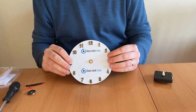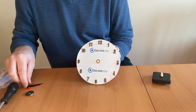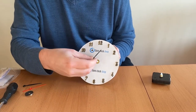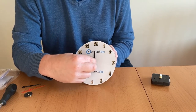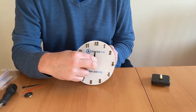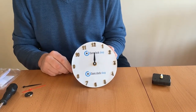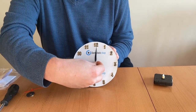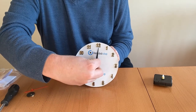Holding the movement at the back, the hour hand goes on first. Just to let you know that not all hands and movements are compatible, and if you find your hands don't fit please just drop us a line for further advice. The minute hand goes on next — to make things a little bit easier you might want to place the hands pointing up towards 12.